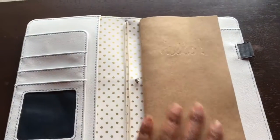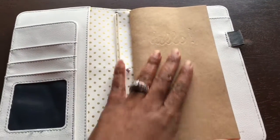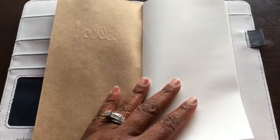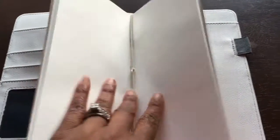It comes with one notebook. The notebook has craft paper on the outside and it's embossed with 'Hello' — a nice little touch. Inside there are several pages of a cream color paper that's all blank — no lines, no dots, no grids or anything.